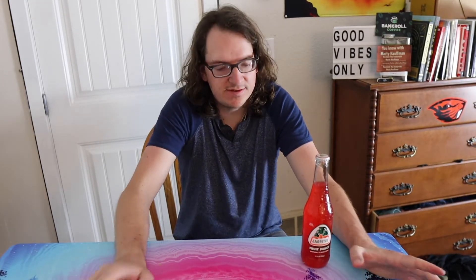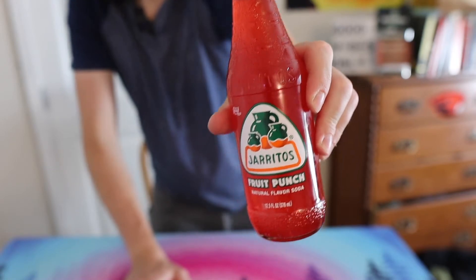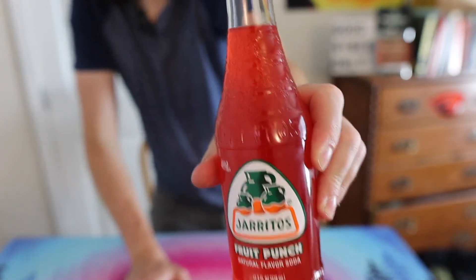What's up guys, it's Marty back here with another review. This is from the Snacks from Around the World series. I got this at Grocery Outlet for a dollar — it's a Mexican fruit punch drink. I don't know how to pronounce the name, but there it is — fruit punch.